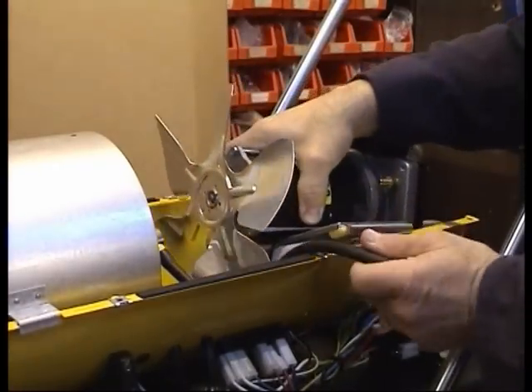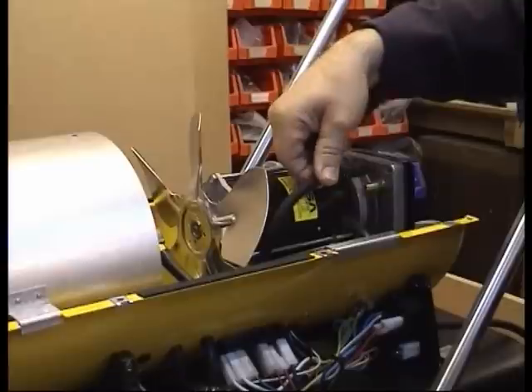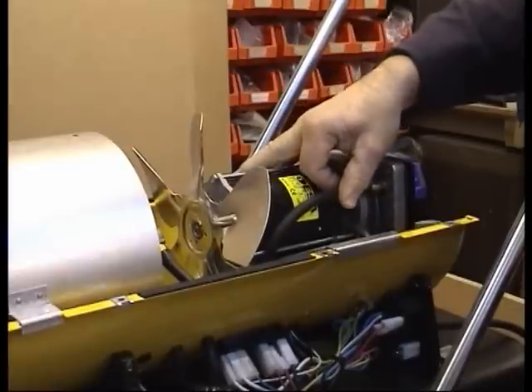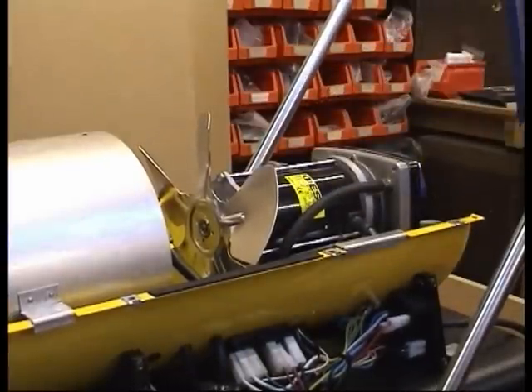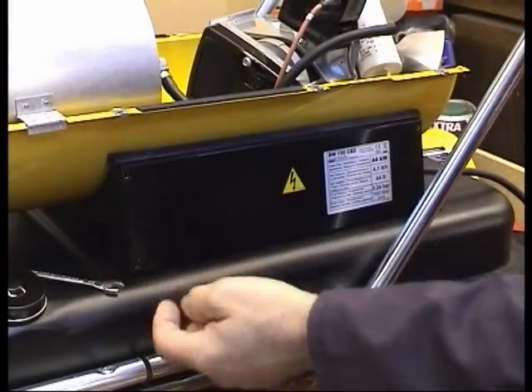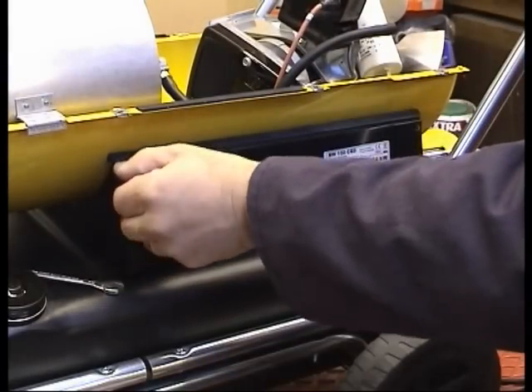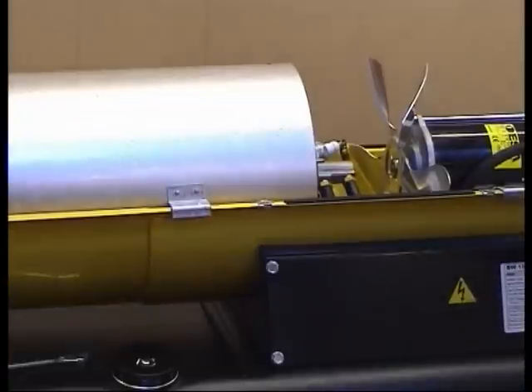Replace the motor into its original mounting position and push the air hose onto the barb. Replace the side panel and retaining screws. Replace the fan guard and top cover. Refit and tighten the top cover retaining screws.